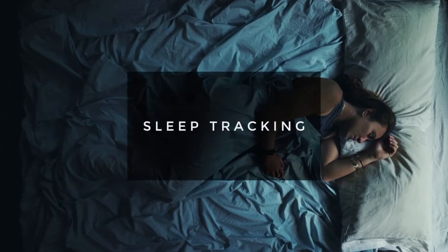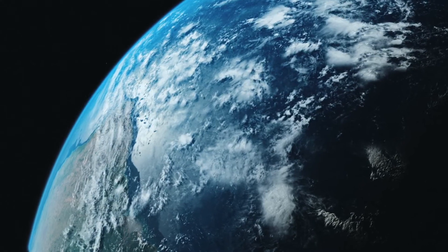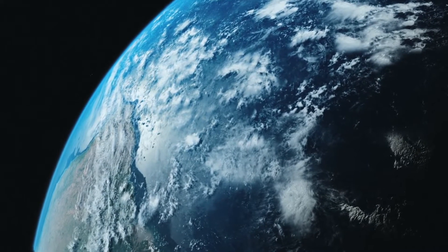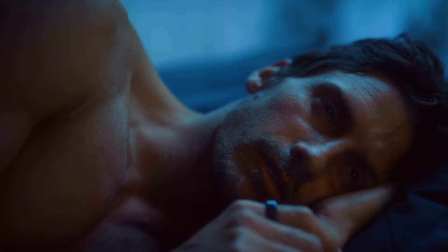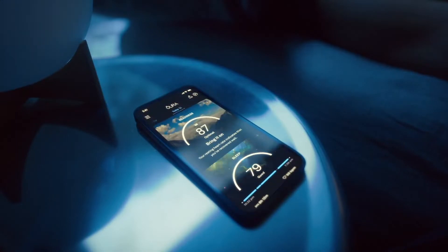Let's talk about sleep tracking, starting with accuracy. I've been keeping quite a close eye on this, and honestly this appears to be quite accurate. Not only that, but the ring also tracks REM sleep, deep sleep, light sleep, and how much time I spend awake. Given that I generally have no idea how much REM sleep I'm actually getting, it's hard to know how real these numbers are.